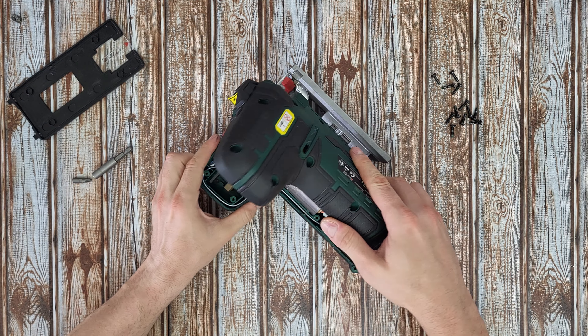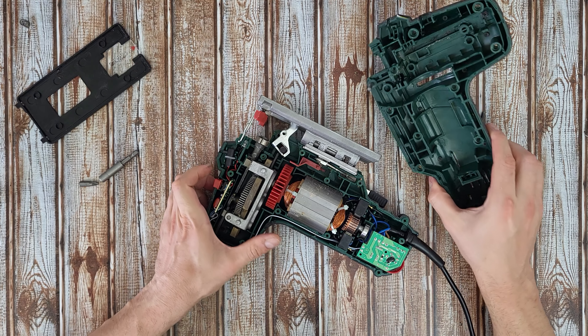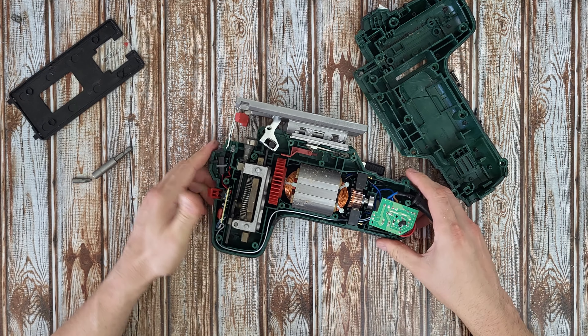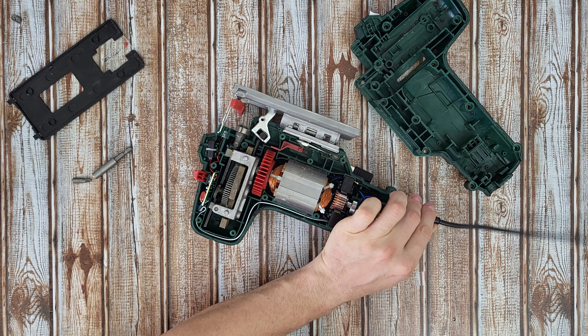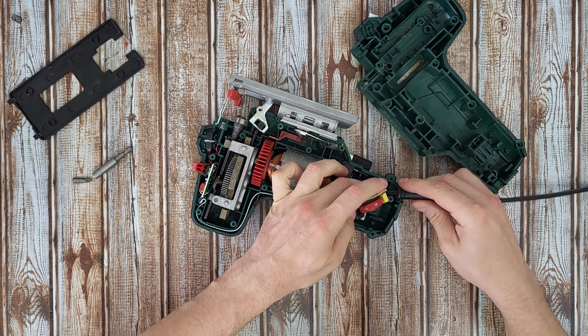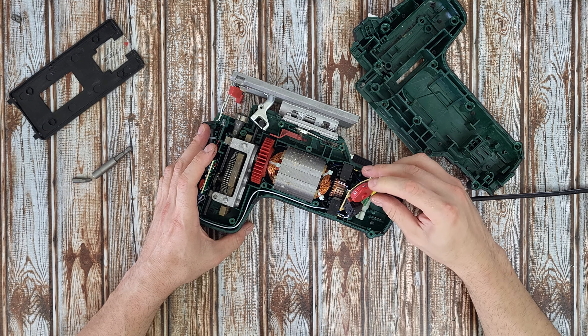There we are — beautiful! We've got some dust inside from the wood, but it is okay. Now let's see one by one: we've got the cable — power goes here — and obviously there is the speed control.